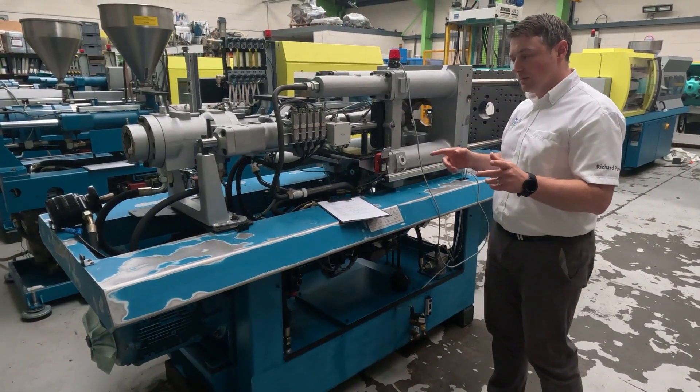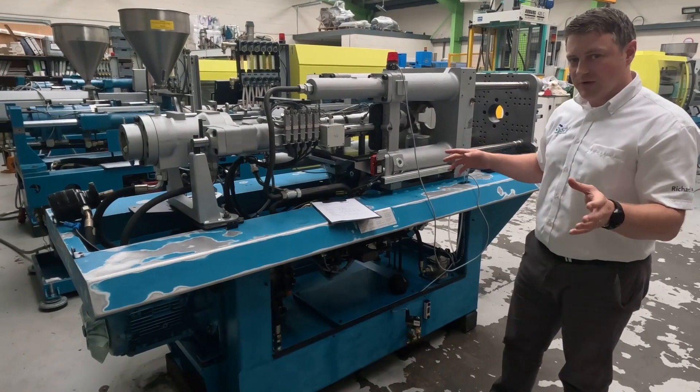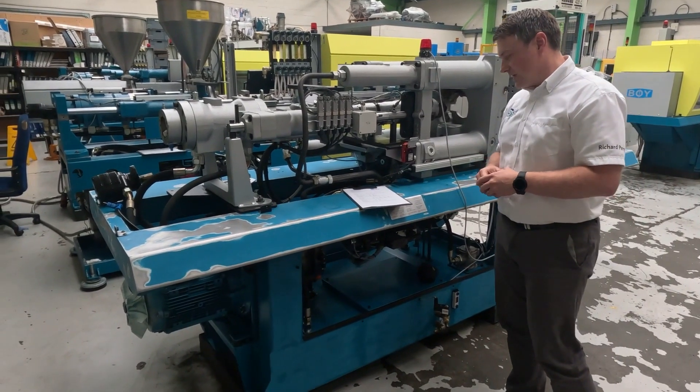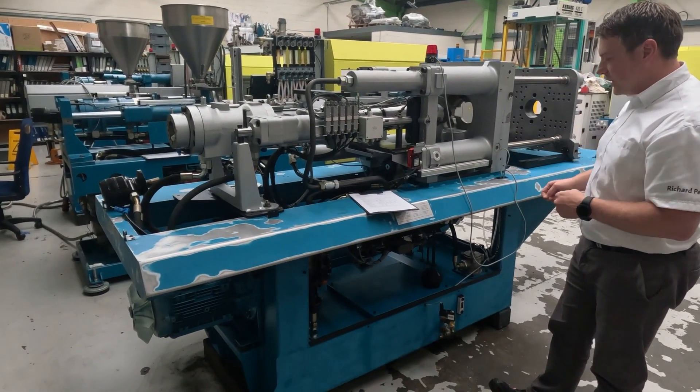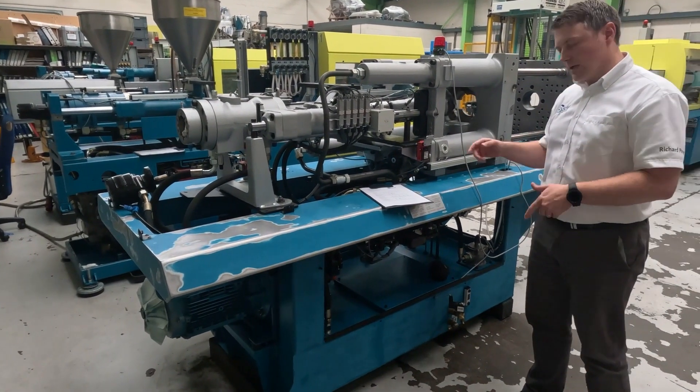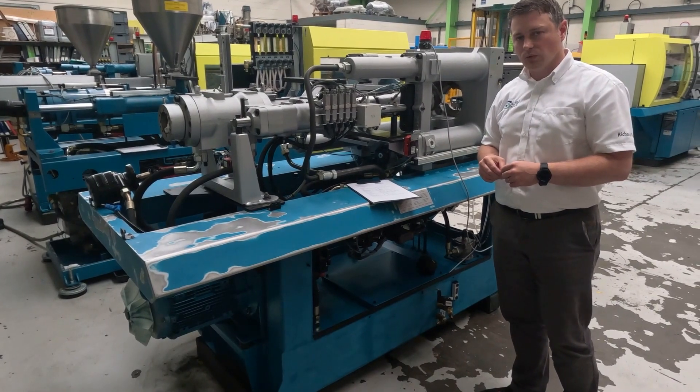And then it gives you the machine dimensions, which should be fairly self-explanatory — they tend to be length, width and height. In this instance, it's 3.3 metres long by 1 metre wide and just over 2 metres tall.